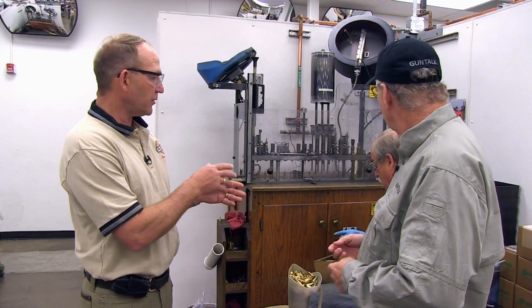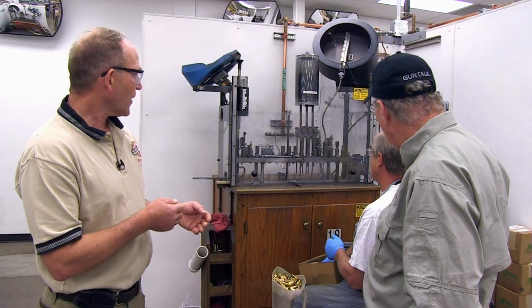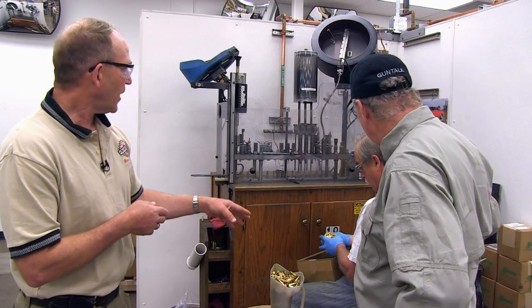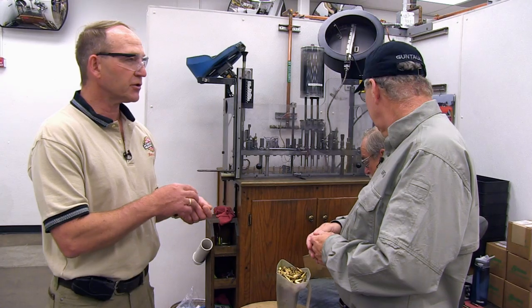It's all quality production because our operators aren't trained just to run the machine — they're trained to make good ammunition. They're constantly inspecting the brass, looking for case mouth variations, any minor splits, or dents. That brass has all been previously inspected, and we inspect it again. The operator also checks the length of the case, gauges them for proper headspace and proper dimensions, making sure it's got the right amount of crimp — checking that continuously as he's producing ammunition.